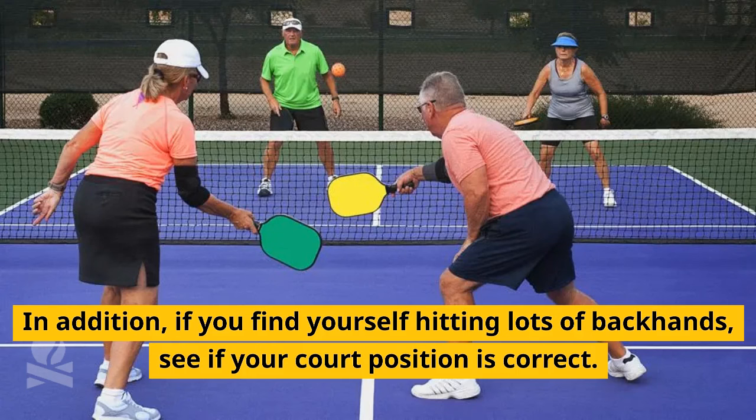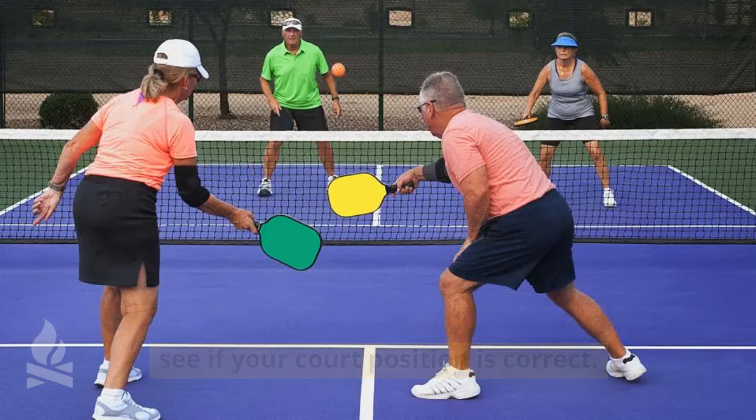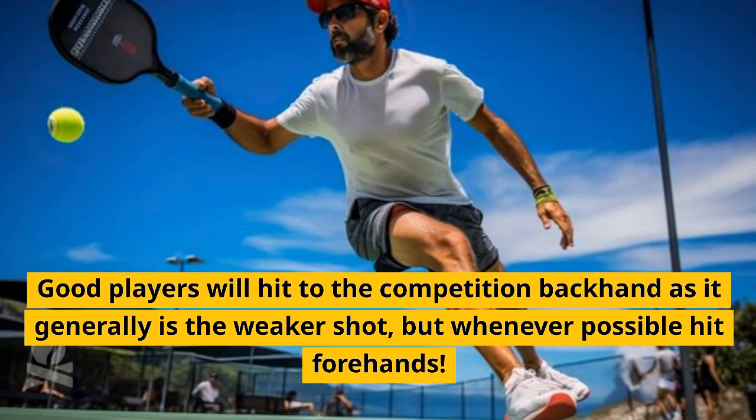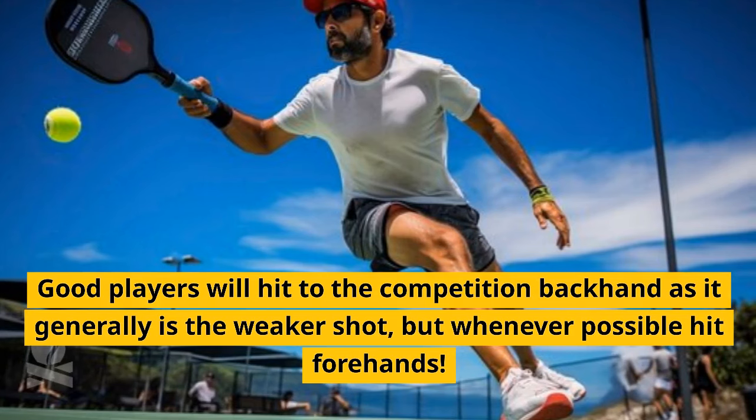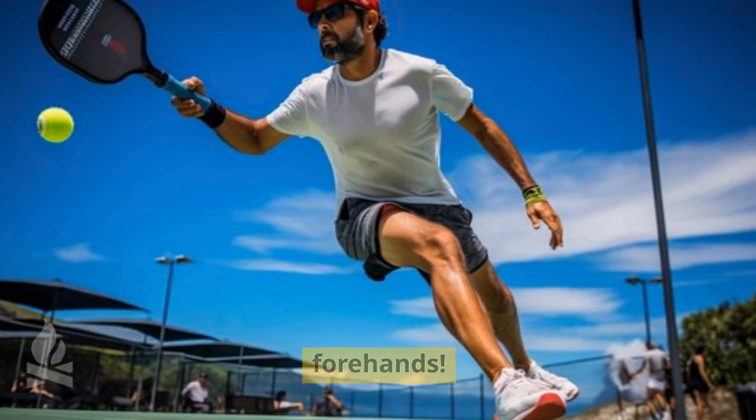In addition, if you find yourself hitting lots of backhands, see if your court position is correct. Good players will hit to the competition's backhand as it generally is the weaker shot, but whenever possible, hit forehands.